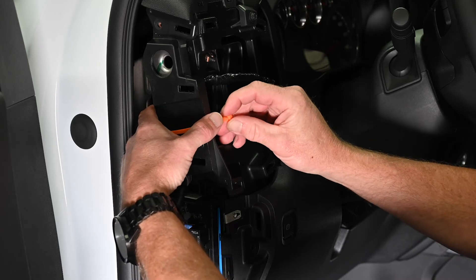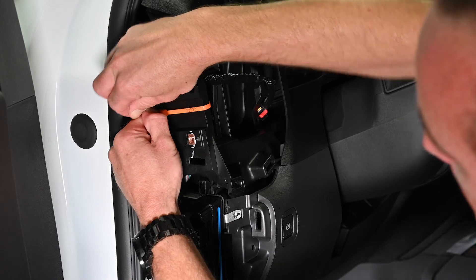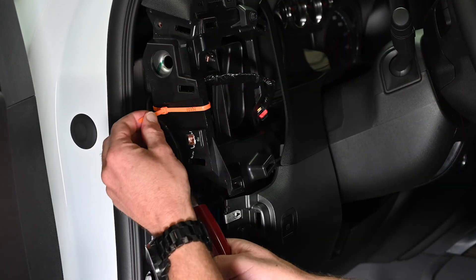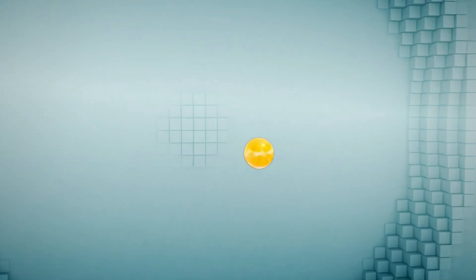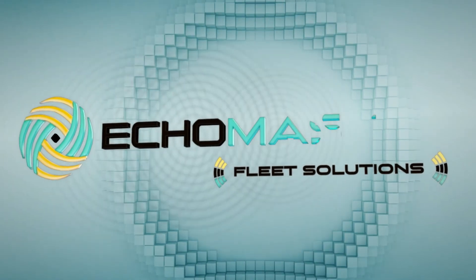Echo Master provides a security zip tie to ensure the OBD2 device stays securely in place. Install the security zip tie around the device and the accessory harness and cut off the extra cable tie. Once you install the devices, you can activate your products at ActivateMyEchoMaster.com. For any additional questions, please visit EchoMasterFleetSolutions.com. Thank you.